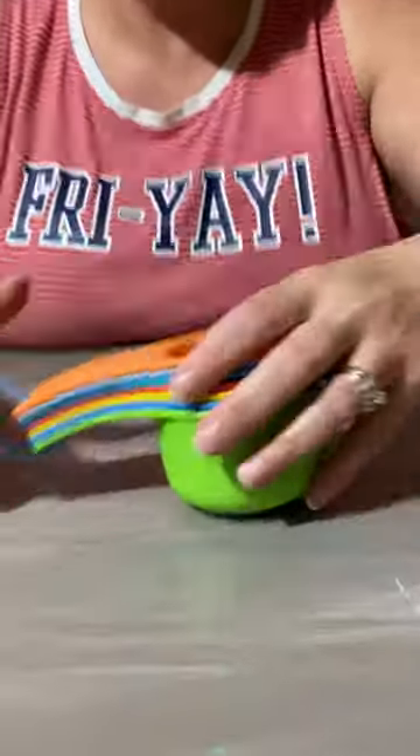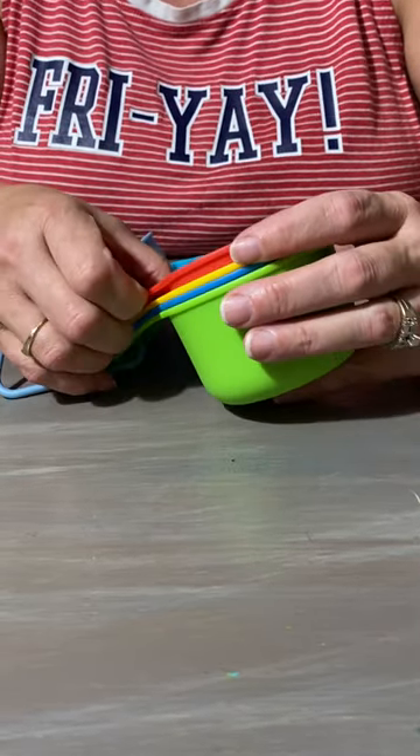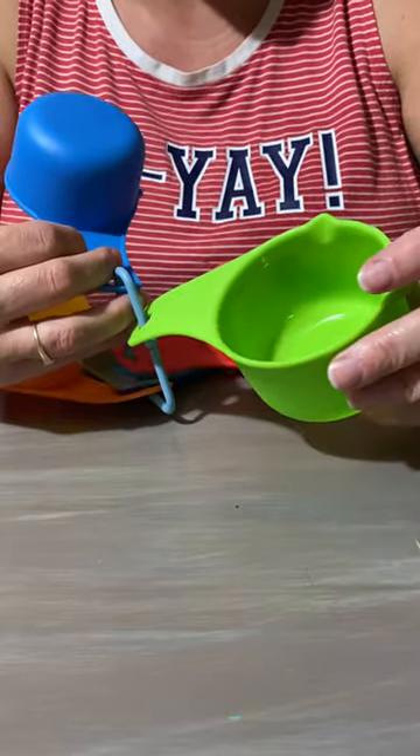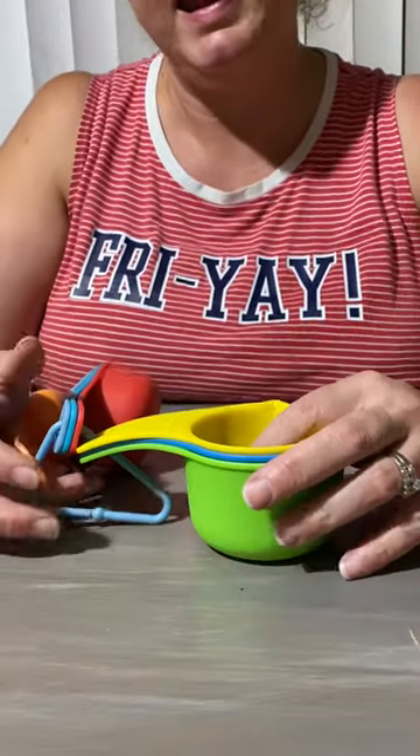In the cups we have an eighth cup, a quarter cup, a third cup, a half cup, two-thirds cup, three-quarters cup, and a one cup. This is pretty convenient because I hate when I buy measuring cups from the dollar store and you only get an eighth, a quarter, a half, and a full — every now and then you get a two-thirds, but where's the third? This set has all of them.